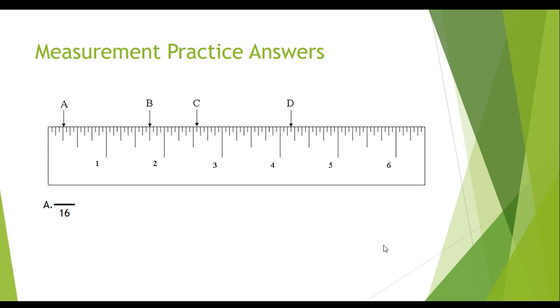We count the lines, starting with the first small mark after the beginning of the ruler — one, two, three, four. We put this number over the top of the 16. The top number is an even number, and even numbers can be reduced. Will 2 go into 4 evenly? Yes. Will 4 go into 4 evenly? Yes. Will 8 go into 4 evenly? No. So we divide by 4 — the biggest number that goes into both. 16 divided by 4 is 4, and 4 divided by 4 is 1, leaving us with one-fourth.